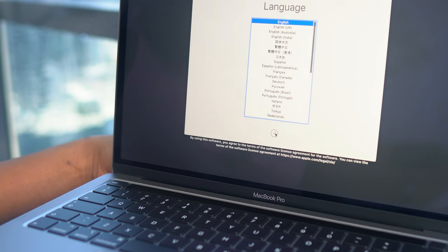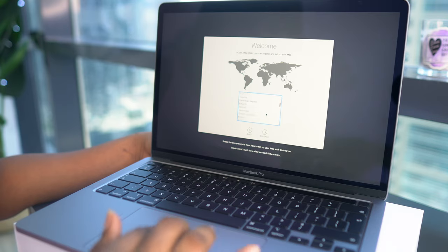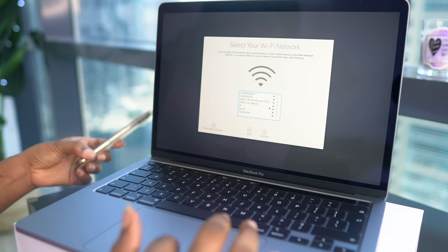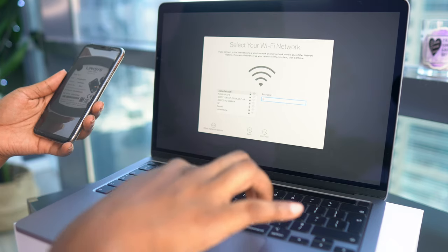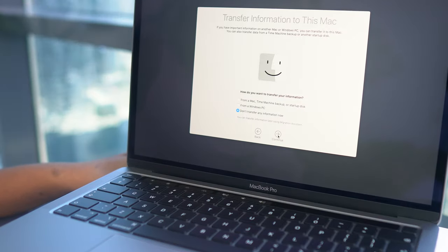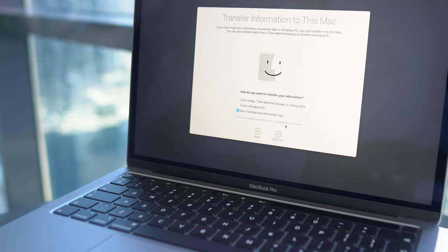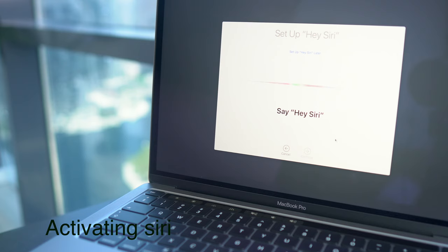I'm going to switch position because I want to set it up and I want you guys to set it up with me. It's asking me if I want to use English as my preferred language — obviously, so I'll click continue. Now I'm clicking my country, Nigeria. It's asking me to connect to Wi-Fi — done. Now it's asking if I want to transfer information from an old Mac, but since I traded the old Mac, I'll just click continue.